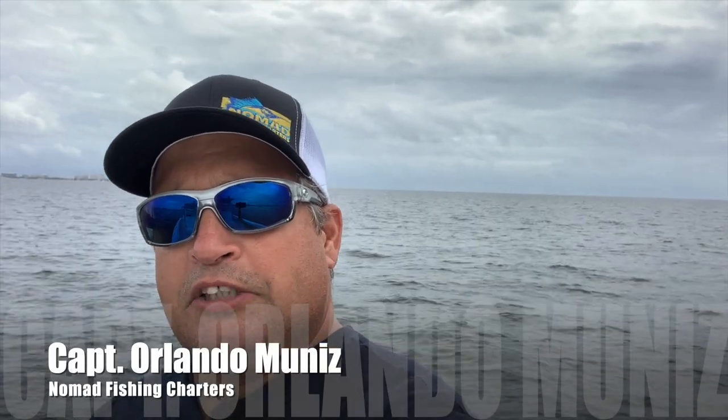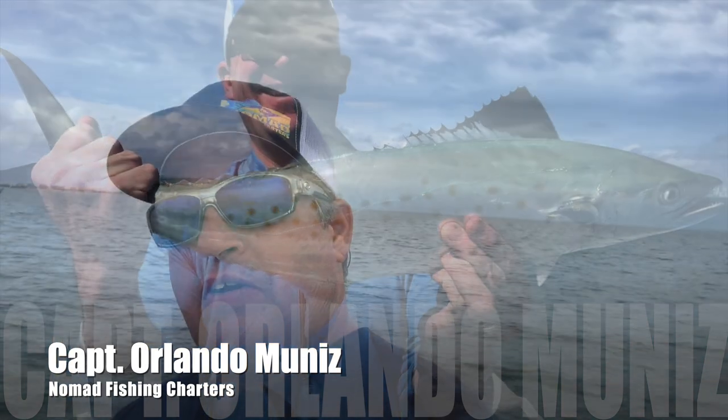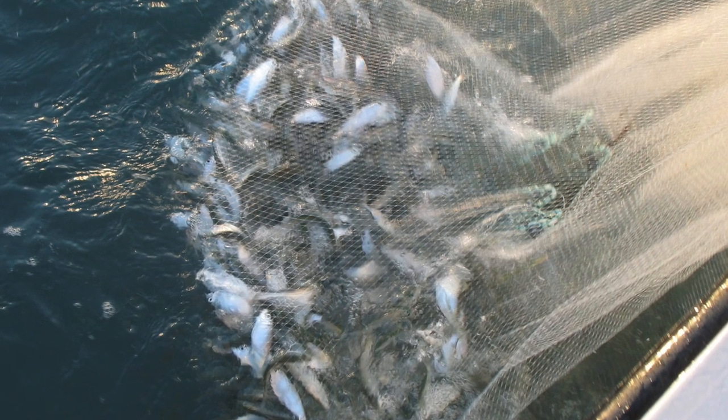Today I'm going to be telling you a little bit about mackerel — whether it's Spanish mackerel, Cero mackerel, or even King mackerel, also known as Kingfish. I'm going to be showing you some of the ways I like to set my rods up and rig for these fish, types of hooks I like to use, the baits that should go on these hooks, and a little more information that may help you on your next outing.